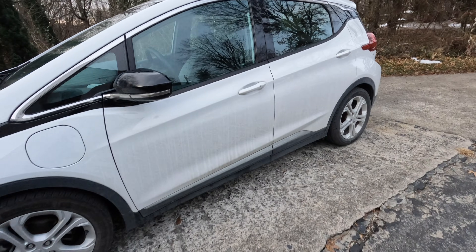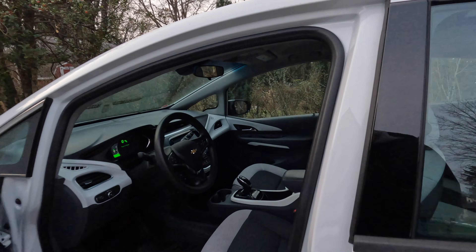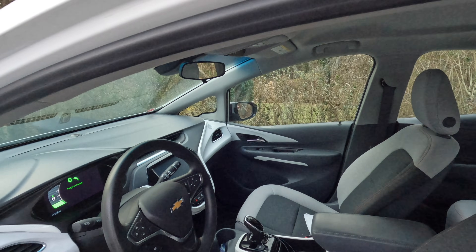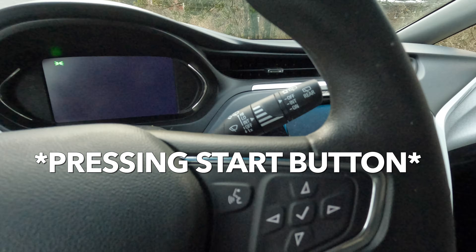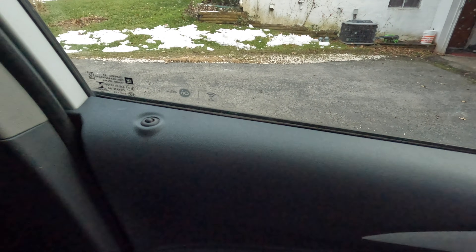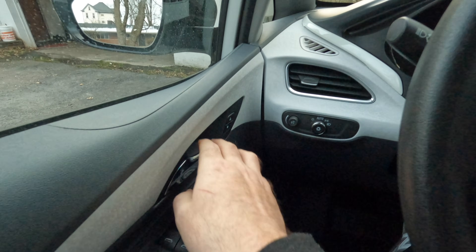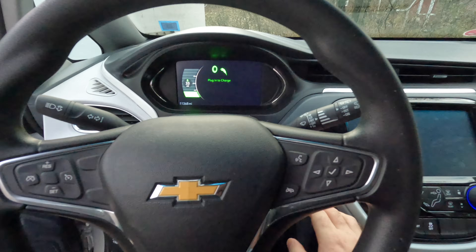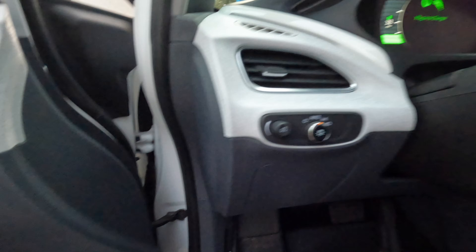We're locked out of the Bolt. I've got the key on me — and unlocked. Let's see if it'll start. My son said the car won't start. It just beeped at me and the door is locked. This is probably where he set the alarm off. Let's hit the open door — okay, that worked. Let's hit the power button again. I got nothing.